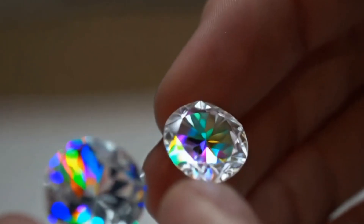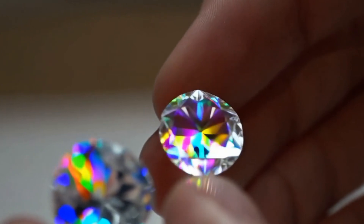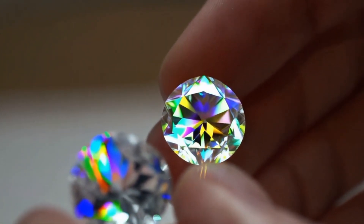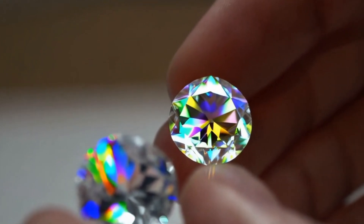Simple tests. Water test: drop the stone in water — a real diamond is very dense and will sink quickly. Breathe fog test: breathe on the stone. If it's a real diamond, the fog will disappear in 1-2 seconds because it conducts heat well.